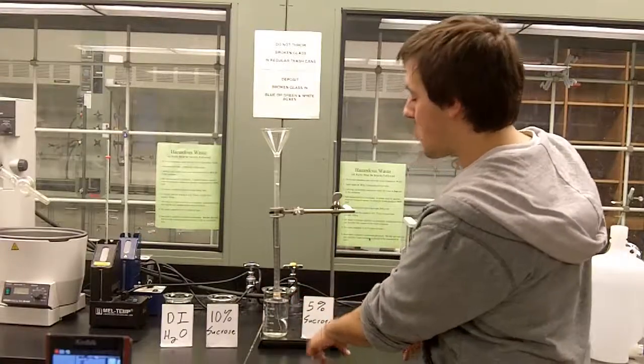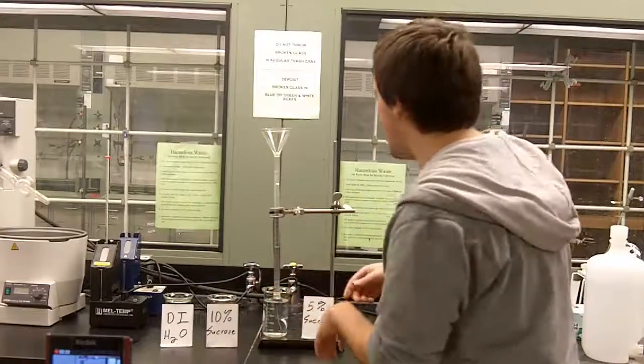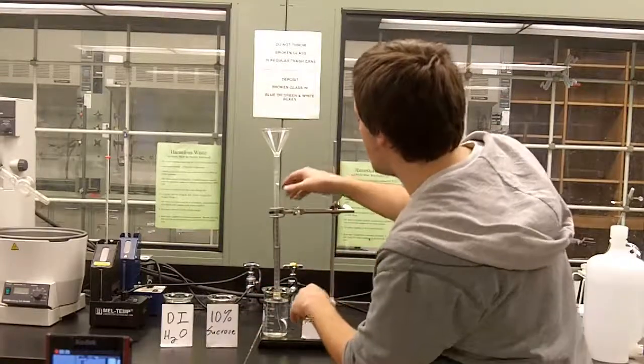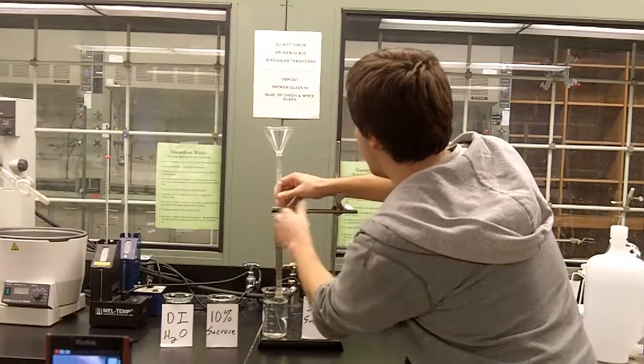So today we have a 5% sucrose solution, a 10%, and then water with no sucrose in it. The water level should move when we switch. Try to predict which way you think it's going to move, having that basic definition of osmosis.